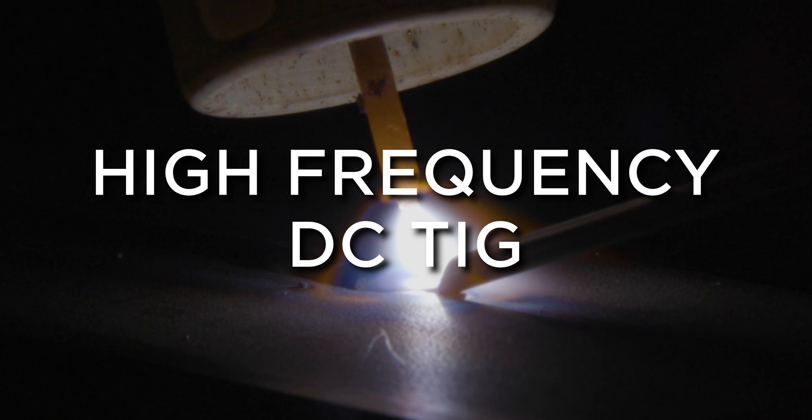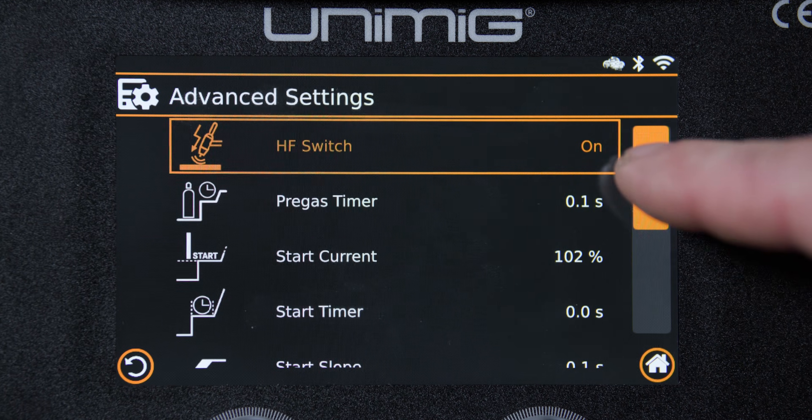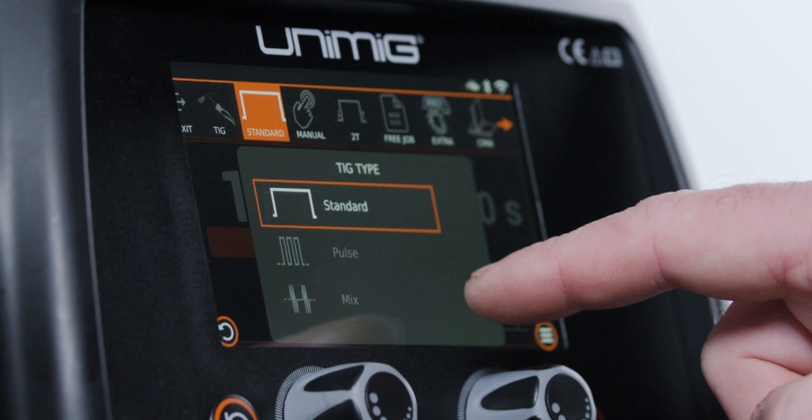You can maintain complete control over your TIG weld with the Razer 200 Pulse. The high frequency DC TIG welding mode comes with a full set of adjustable parameters, like pre and post flow, up and down slopes, as well as all things pulse. Everything you need, right at your fingertips.